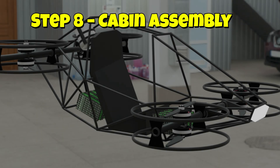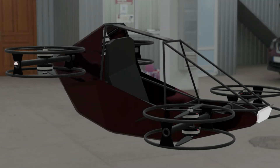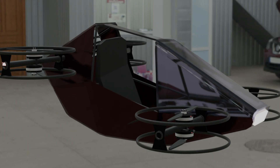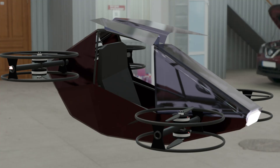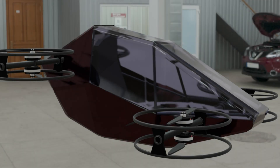Finally, we finish with the cabin assembly — seating, lightweight composite panels, and a clear canopy. Safety and ergonomics are built into the design, giving you both function and comfort. The complete kit, including all the downloadable files you'll need to get the job done, will be available soon. So stick around and don't miss it.